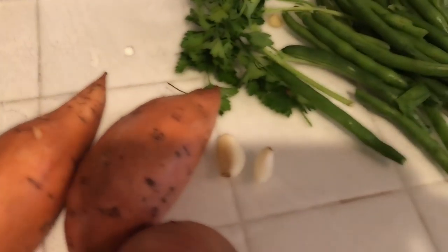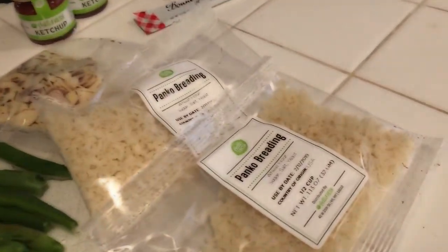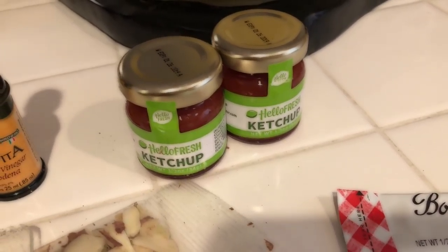They have all the amazing ingredients — I have washed them all. Little yams, little garlic cloves, some parsley, snap peas, panko breading, sliced almonds, vinegar, some happy eggs, ketchup, and honey.